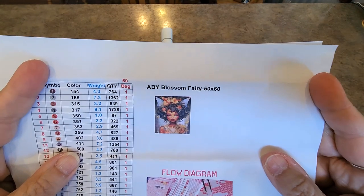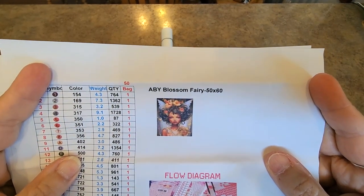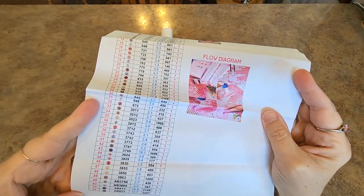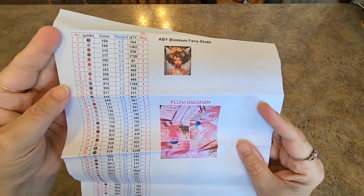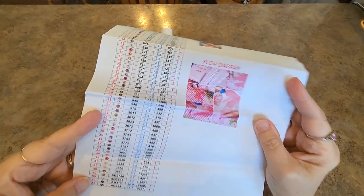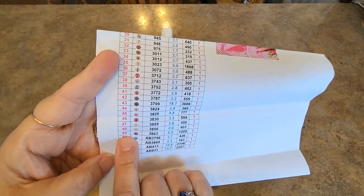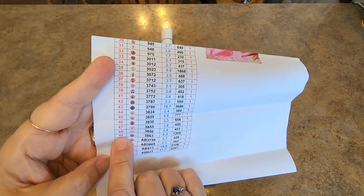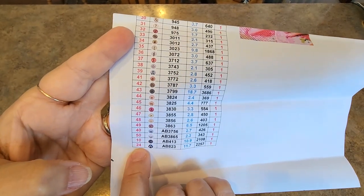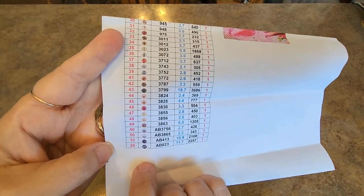Here she is — this is what I had to get. The Blossom Fairy. She's a 50 by 60. Here's your inventory sheet. I don't know how many colors — it goes up to 50. Actually 49. Okay, 49 regular colors and then there are four ABs. So it's like 53 colors total.